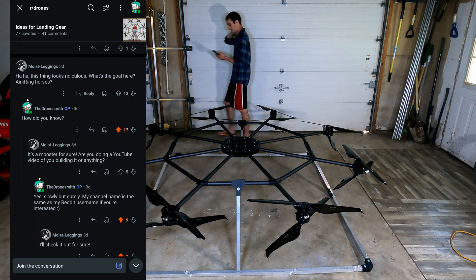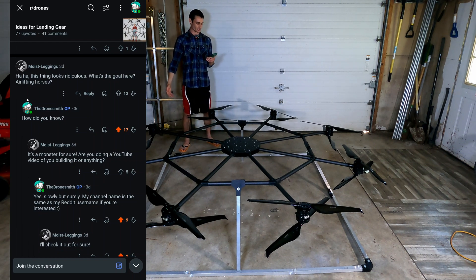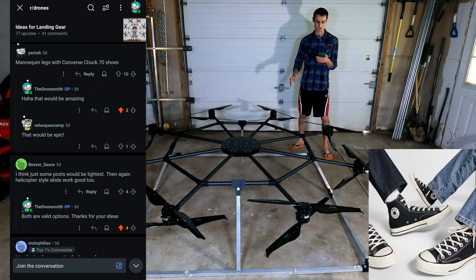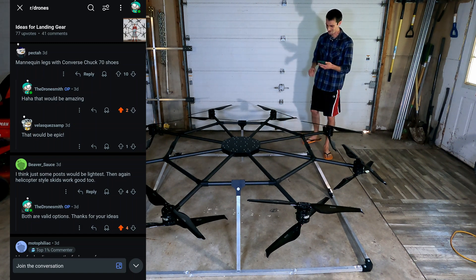A shout-out goes to Moist Leggings, who said, 'Ha, this thing looks ridiculous. What's the goal here, airlifting horses?' It's big, I know. However, this was my favorite suggestion out of all of them: mannequin legs with Converse Chuck 70 shoes. I think that would look amazing. You're probably not even watching this video, but I love it so much I'm going to build a drone with those one day.